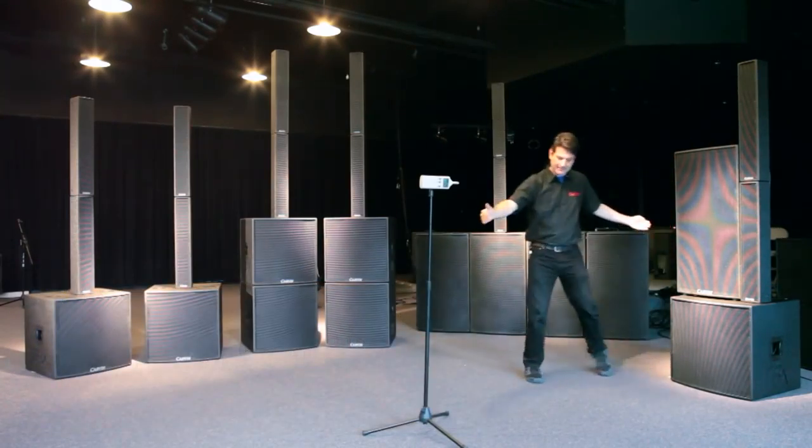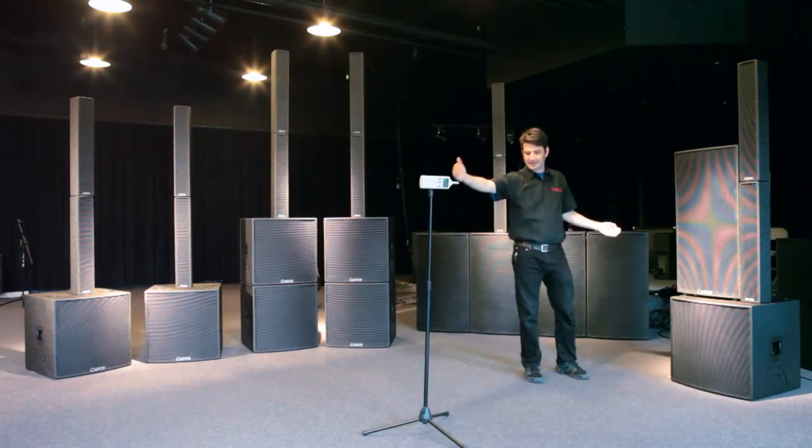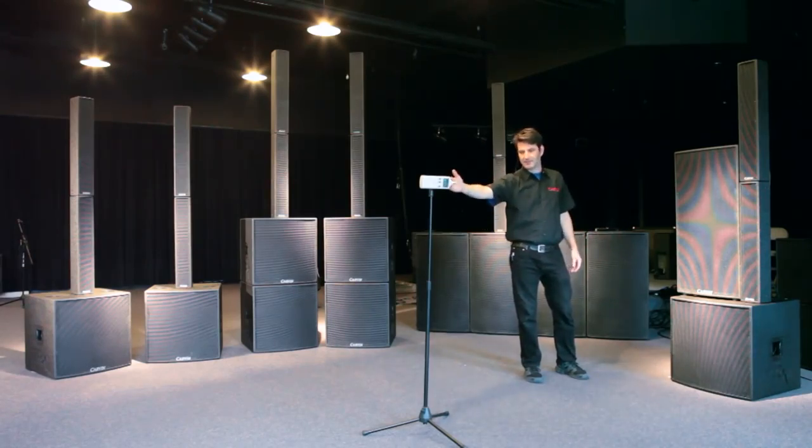Now we're going to double the distance. In a line array effect, doubling the distance drops 3 dB, or half the level in SPL. In a conventional cabinet, doubling the distance — going from 2 meters to 4 meters — will drop 6 dB, or four times down.